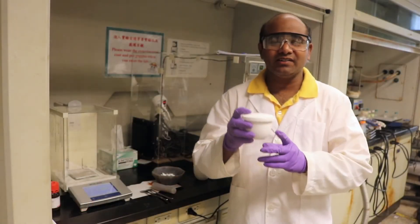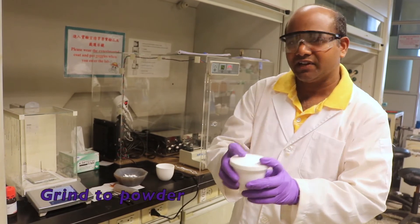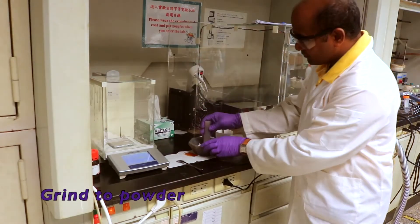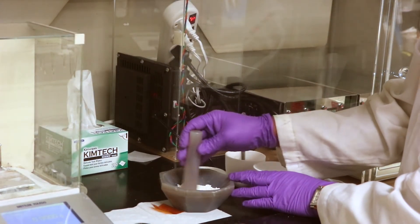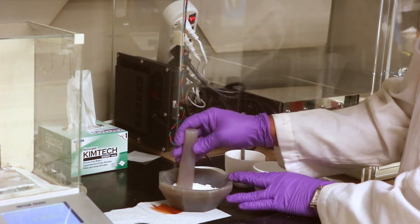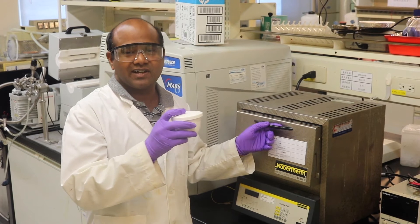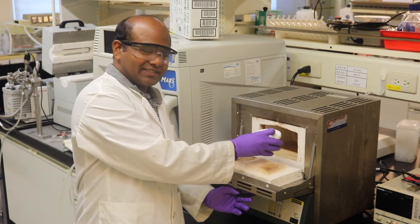After ball milling, we get the dried compound, and this dry compound is ground in a mortar and pestle. The powder is then calcinated at 900 degrees centigrade for 12 hours in the furnace.